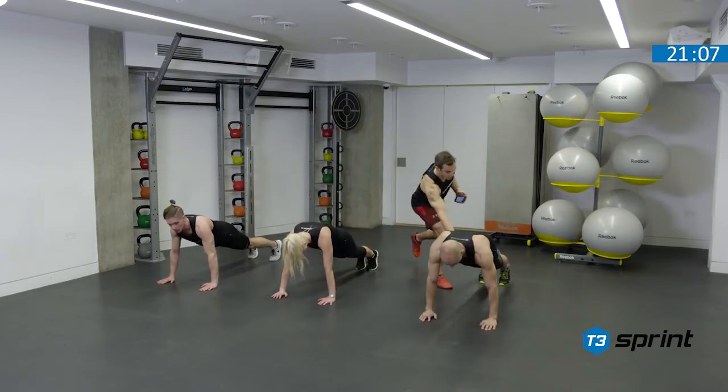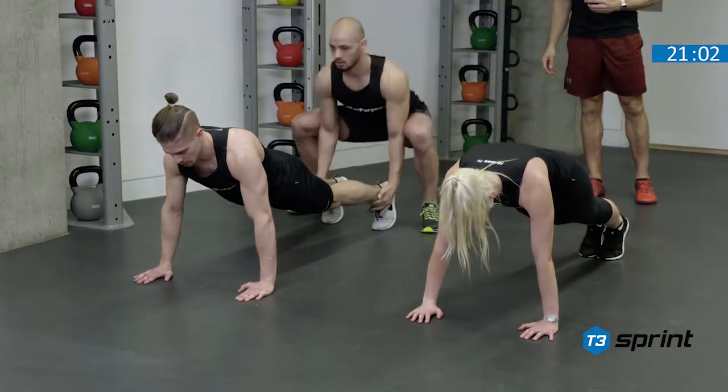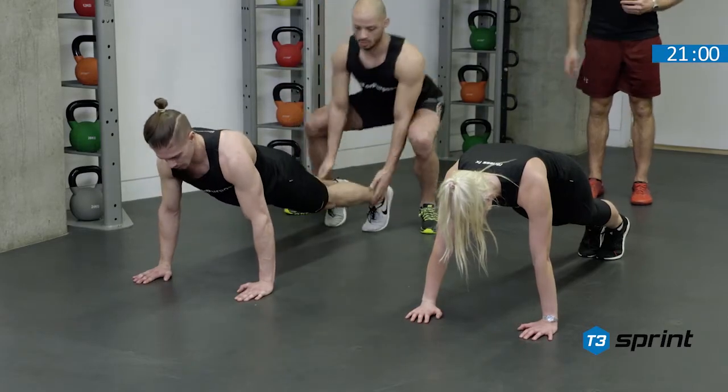Person number one — let's make it you, Jonathan, to start. Let's go. Pick up and then straight into your start position once again.